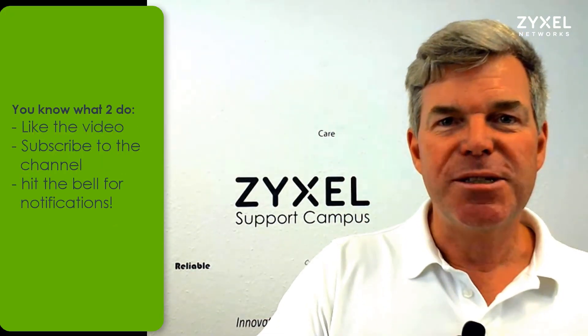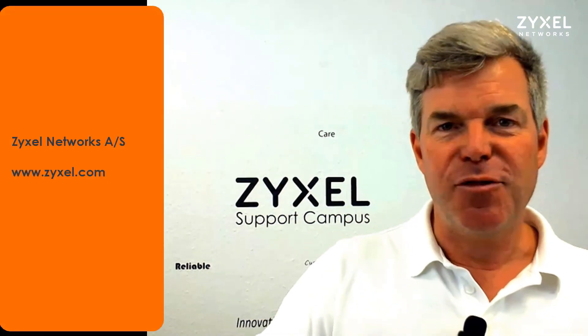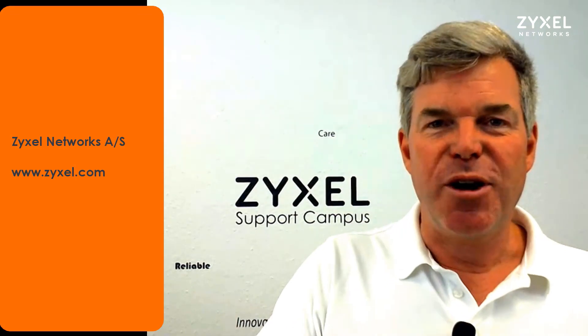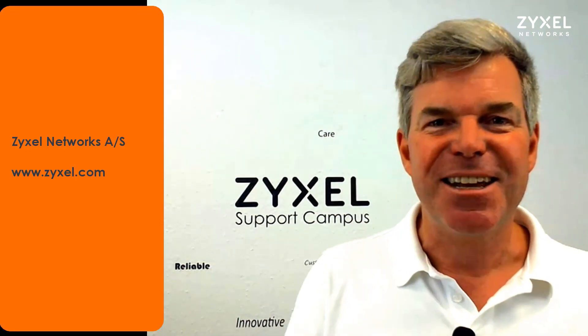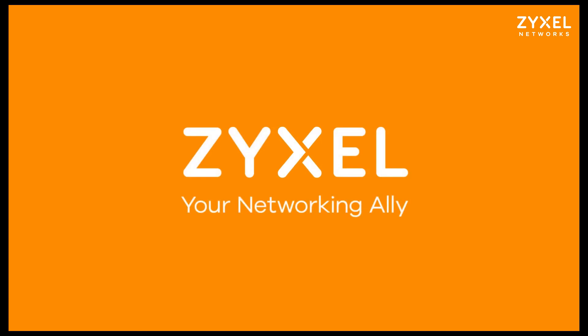That was the introduction of the WAP3205 version 3. I hope you liked the video. If you want, subscribe to our channel, click the bell to be notified, and leave a thumbs up if you like. Thank you very much for watching. Have a nice day. We're Zyxel and we're your networking ally.